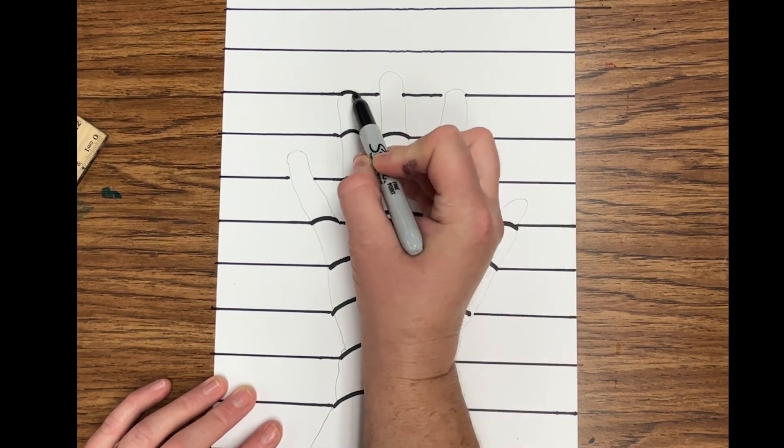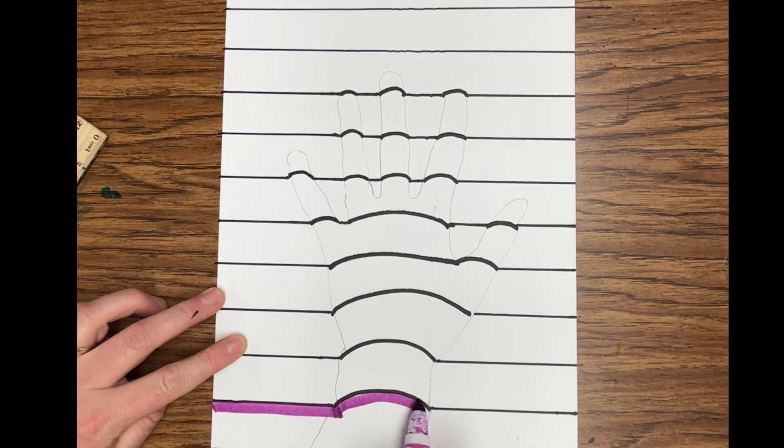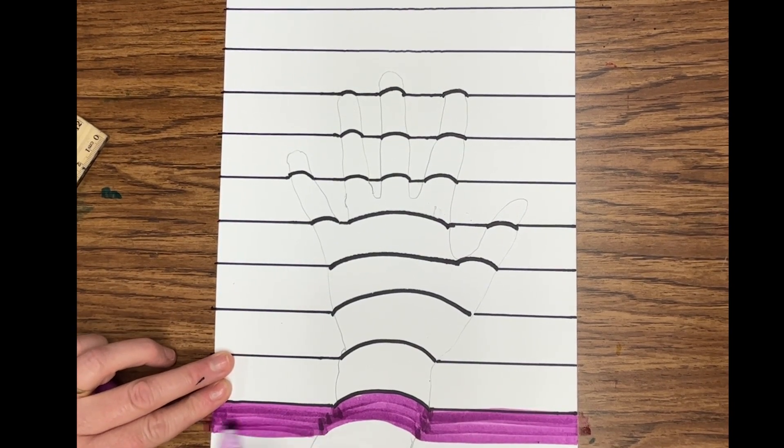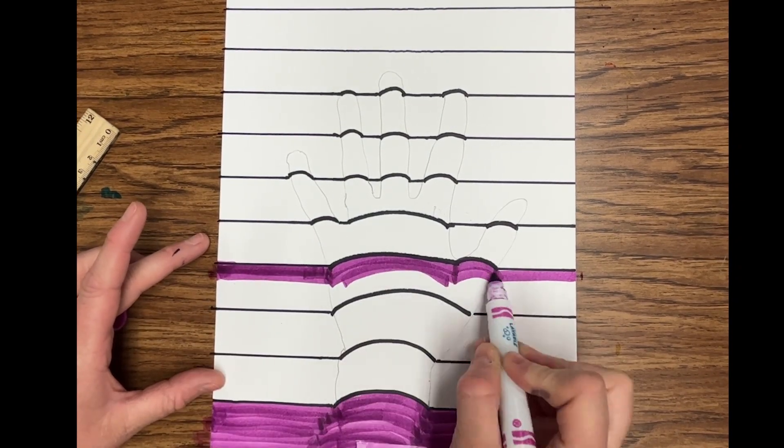Once I've filled all of my lines in, it's time to color. As I color, I'm making sure any lines that are curving up I'm also coloring in an upward shape. This helps to make that optical illusion to make my hand look 3D, like it's popping out of the page.